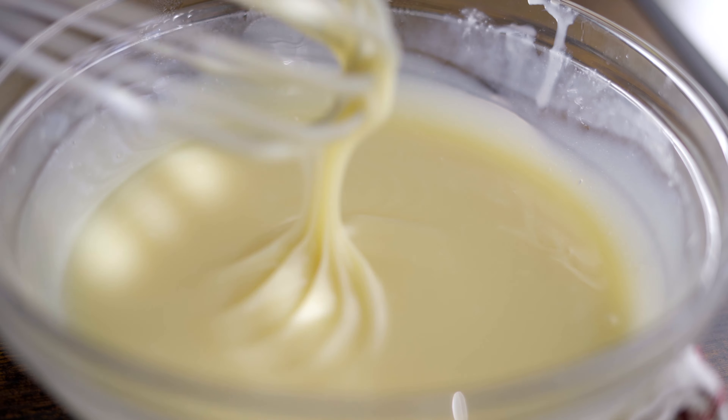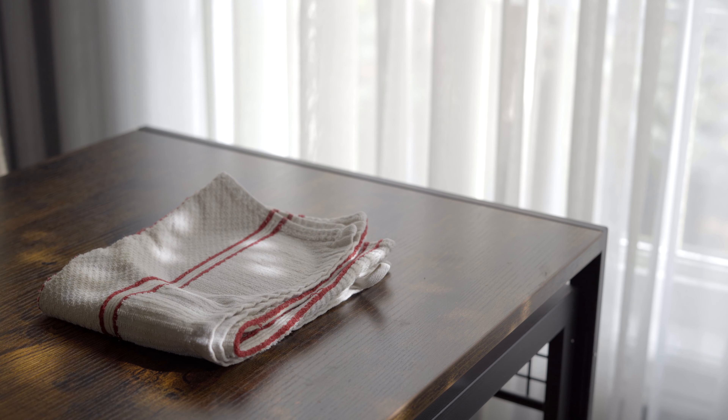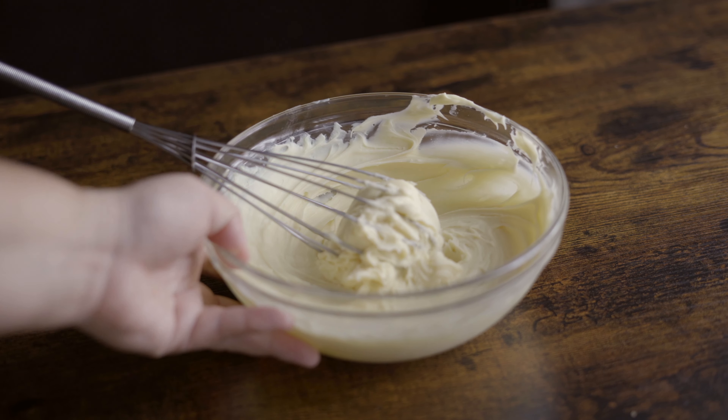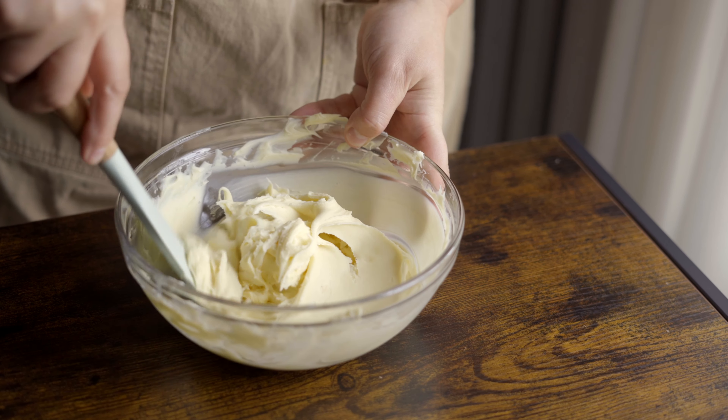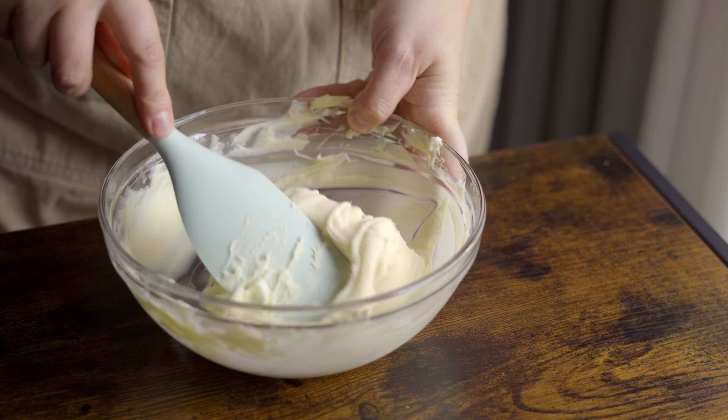Then just pop it into the fridge to set. I usually leave mine for one to two hours just to make sure that everything is totally set up, and once it's cool, you're left with a soft, easy-to-work-with ganache that's great for frosting cakes or piping.